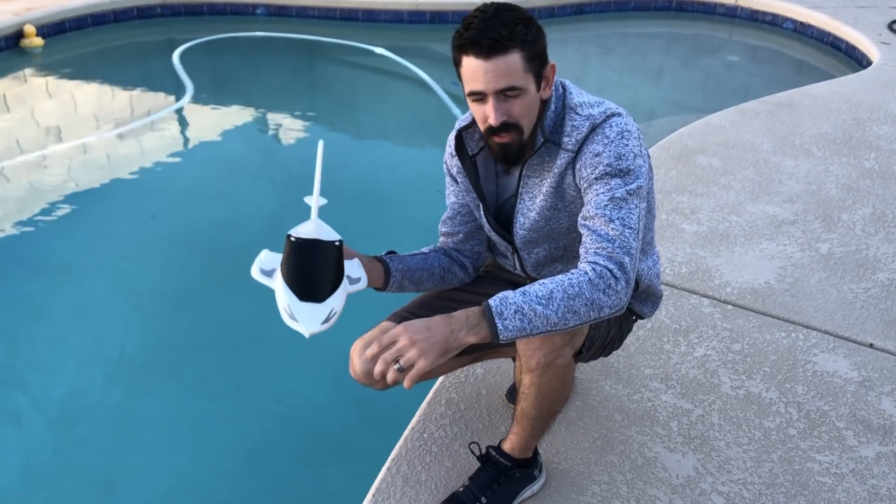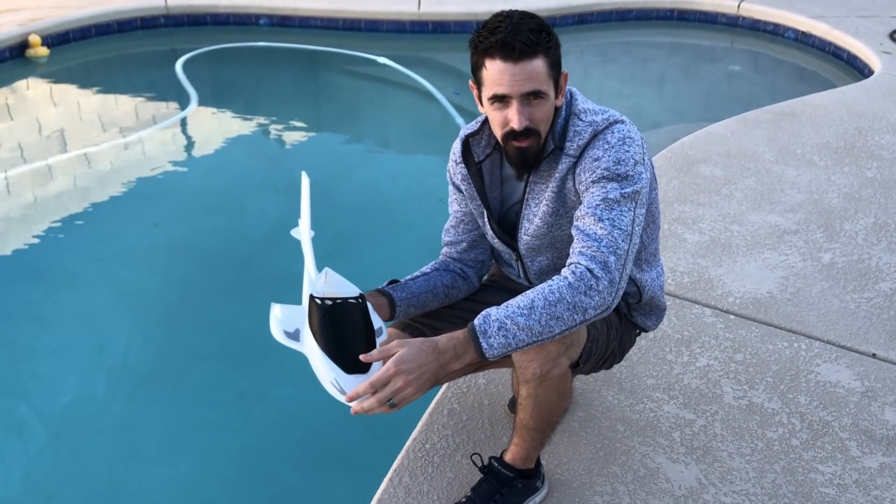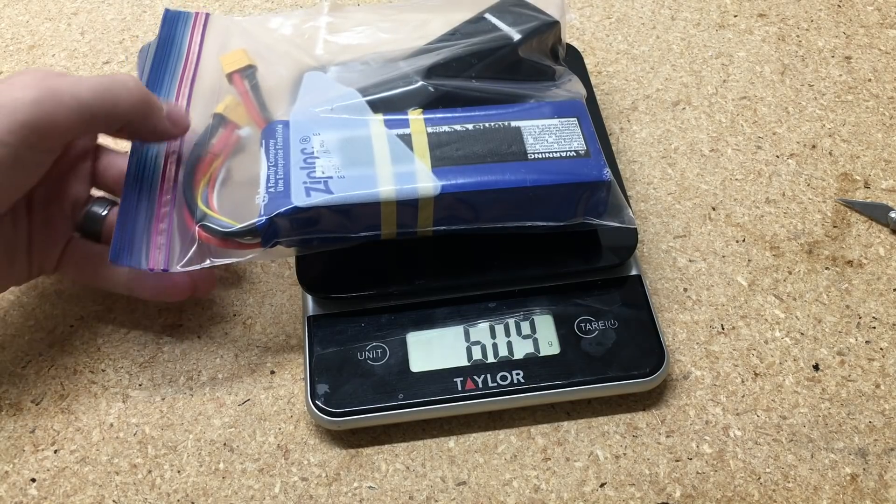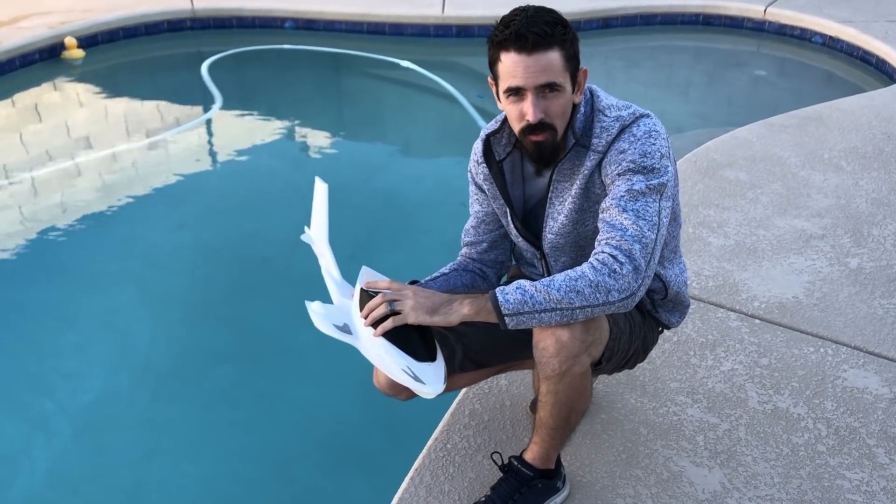I threw this on the scale — it's 150 grams for this part of the fuselage, and the total flying weight is 740 grams. I have batteries in a Ziploc right here, and I'm going to put that in the fuselage if it looks like it's holding water, to bring it right to ready-to-fly weight to see if it'll hold.